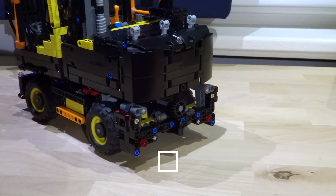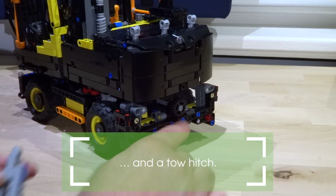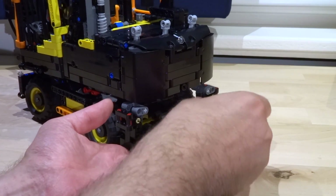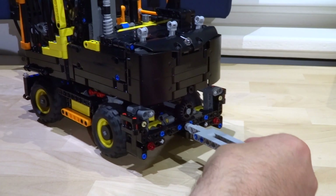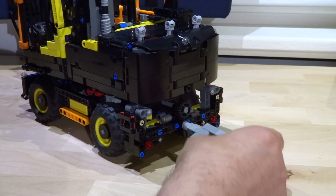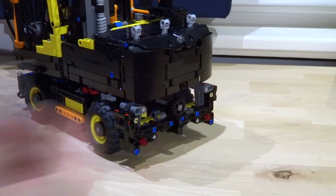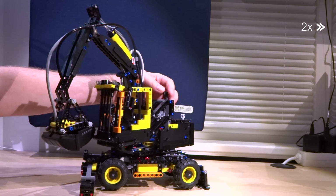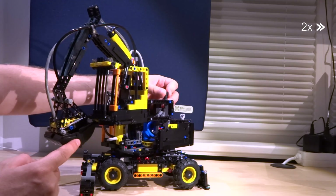The biggest surprise and attention to detail is the tow hitch, so we can expect nice mock trailers for the Volvo. The operator's cabin can be lifted and lowered, just like in the big original.